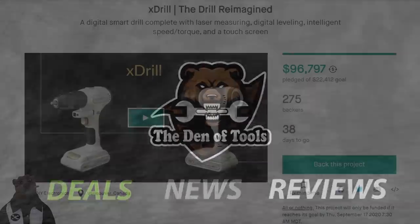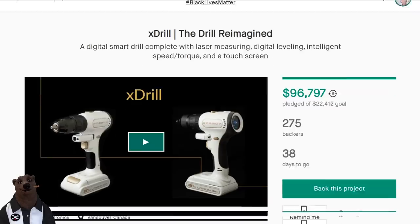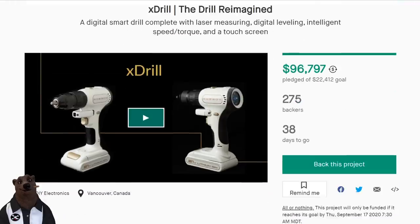Welcome to Den of Tools. Hey, guys and gals, it's Red, your friendly neighborhood tool bear, back again. On the road — hence the icon, the smiling mug down there — no live bear today. We're doing a reaction to the world's first drill reimagined: the smart drill. A bunch of you have been sending this to me. It's a new thing over on Kickstarter, and I know how you all feel about Kickstarter.